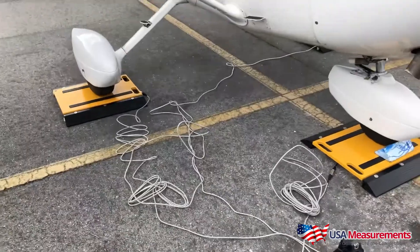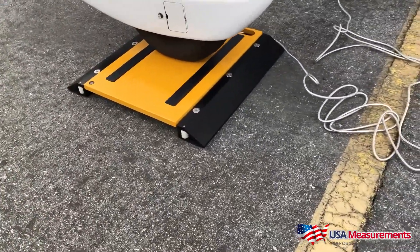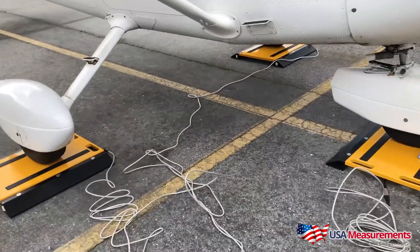The user can easily track each individual wheel weight to balance the plane, or you can get a total gross weight. Our built-in receipt printer allows the user to also record the weight, the date, and the time.